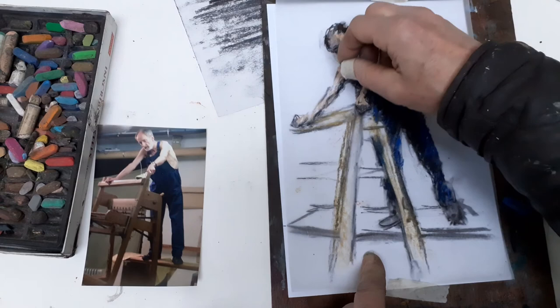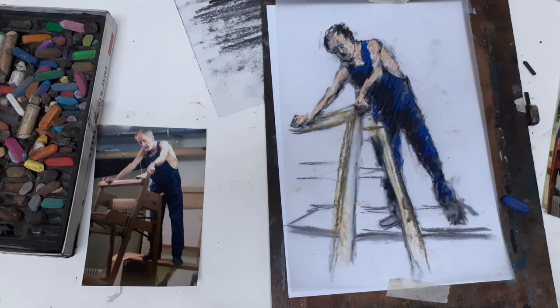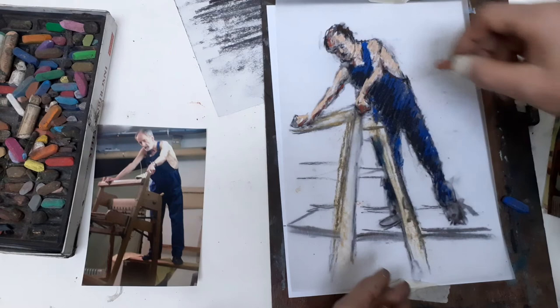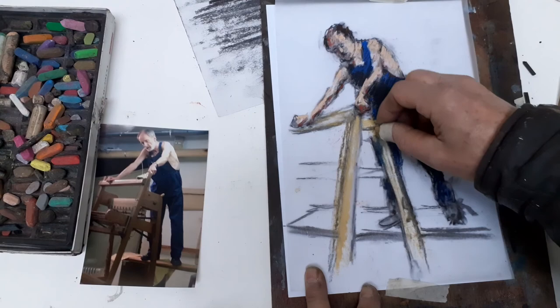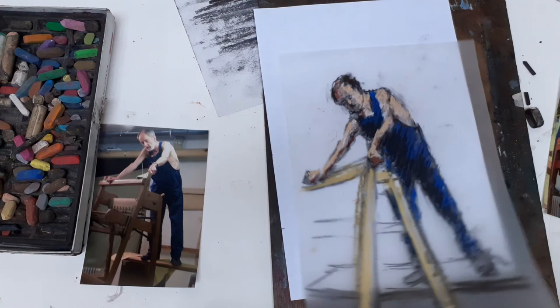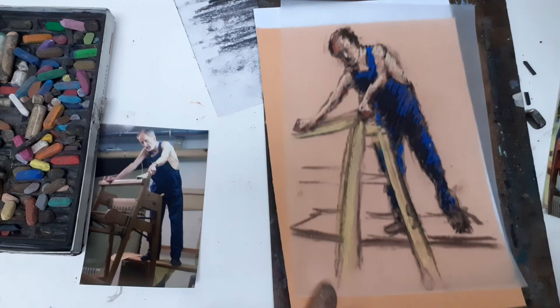I'll leave it at this. It will smudge if I rub it, but because there's quite a tooth now, the pastel adheres quite well and doesn't necessarily need to be fixed, provided you don't jump on it. There is a second layer, and I've got my figure as reference. I think there's some nice depth to it because of those layers. I can turn it around, and I can try it on some other surfaces — that's quite nice, it really suits it. I can put him to work in different environments.